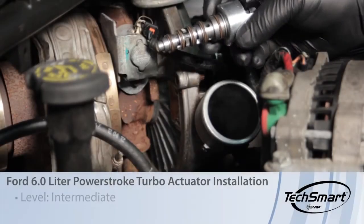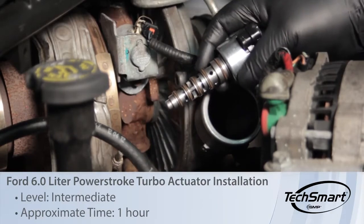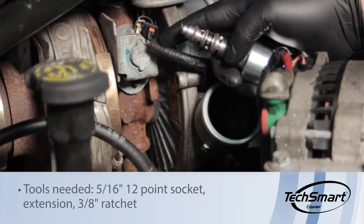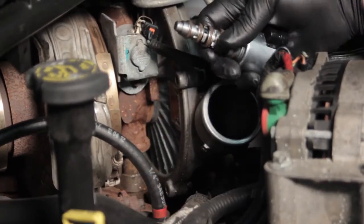Let's discuss replacing the VGT control solenoid on this Ford 6-liter Power Stroke engine. This controls the variable geometry turbo, and there are a couple of different ways it could fail — either electronically or it could have restricted oil passages.